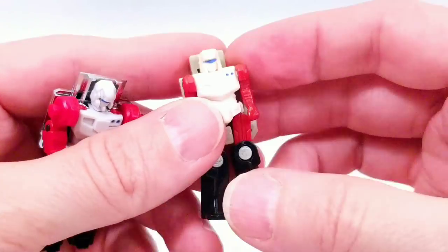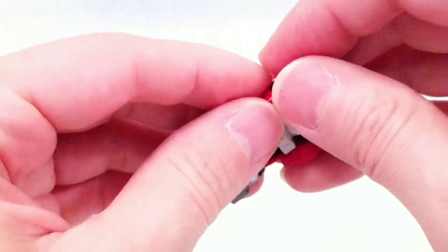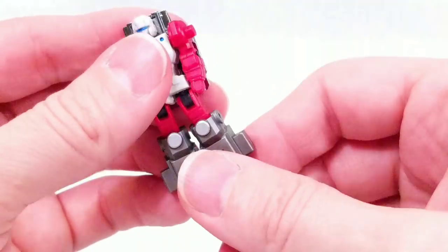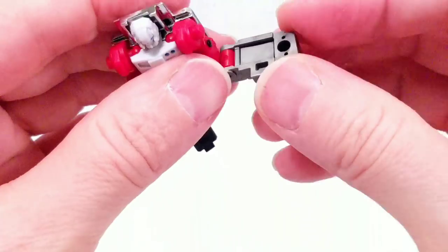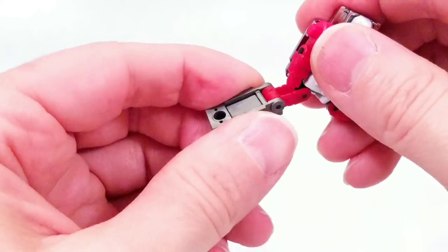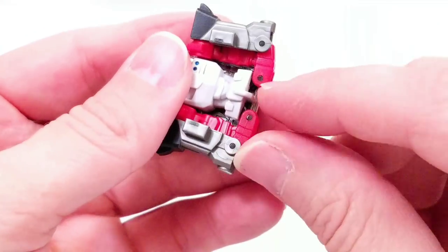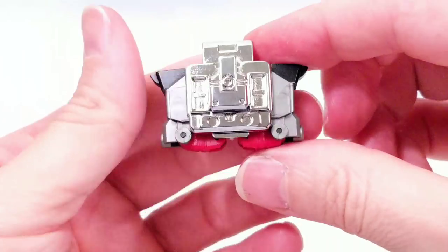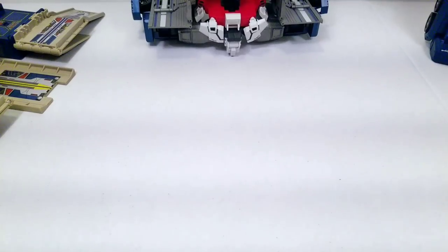Let's get him transformed quickly into his engine block power master mode. Take the arms, flatten them out, turn to the side — that pegs into the thigh right there. Peg onto that hole, close it up. Do the same over here, close it up, and make sure these are spread apart and pushed in. There you go — nice and snug.